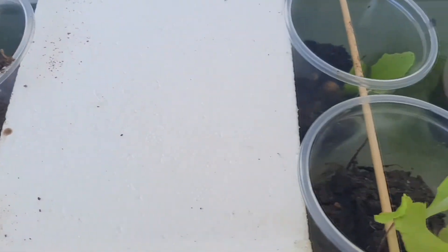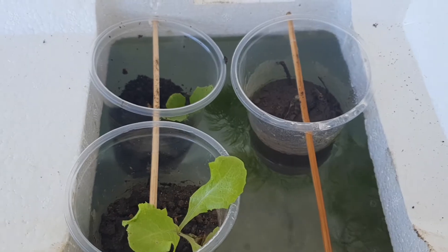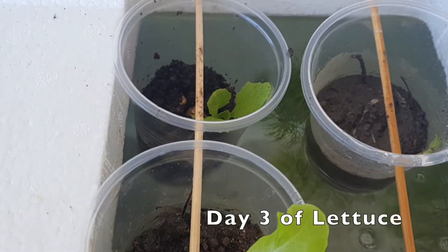What do we do first? We set up the aquarium. Put water, filter tank, and the fishes.